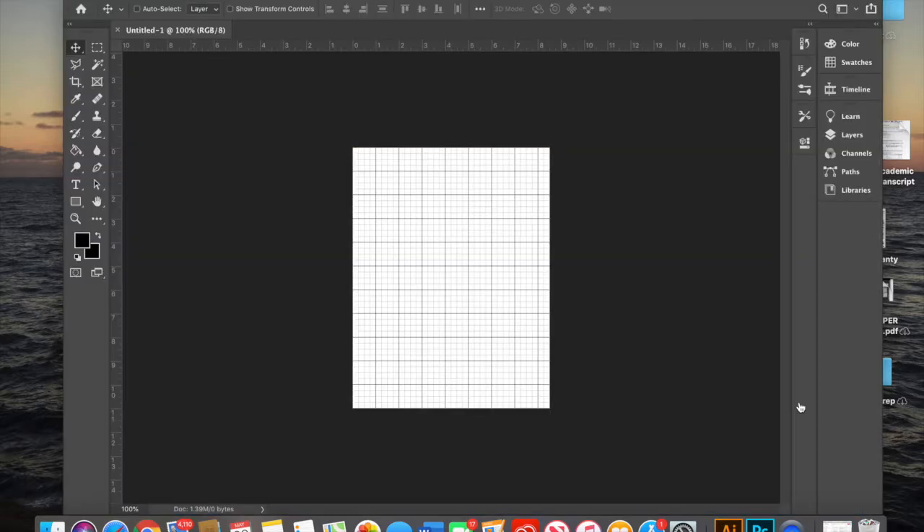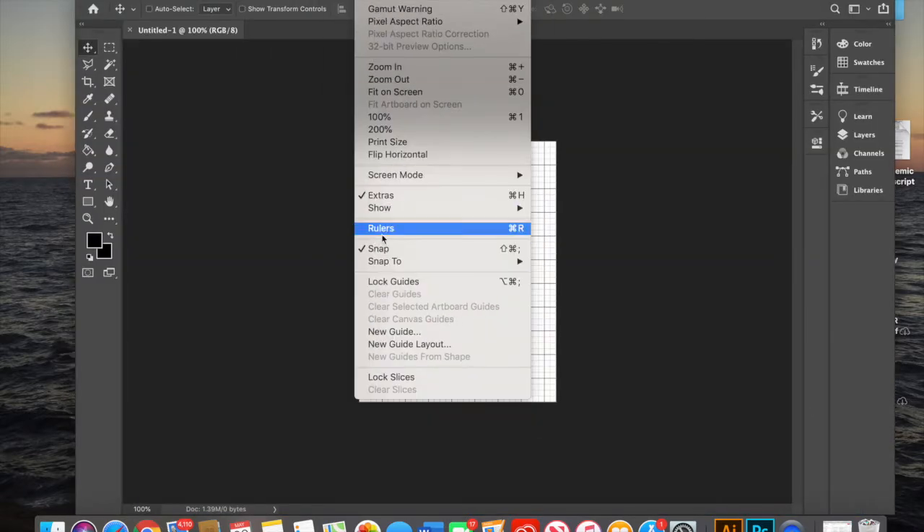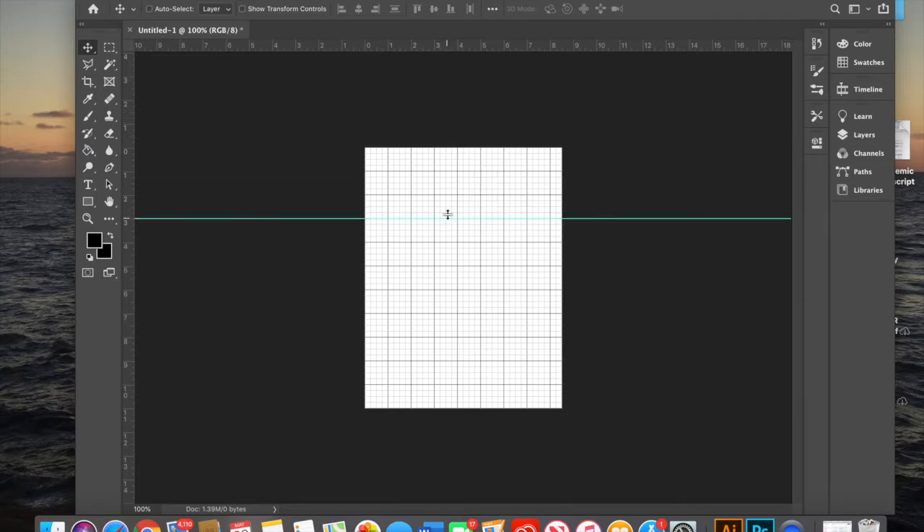You'll want that if you're going to print it out. Go up and click View and then click on Rulers to get those rulers to pop up. Then we're going to drag down these lines to make a little 5 by 5 inch box. You can use those rulers on the side to see your inches — 1, 2, 3, 4, 5 inches. So now we have a little 5 by 5 square.